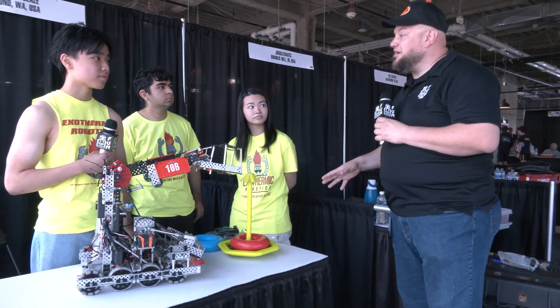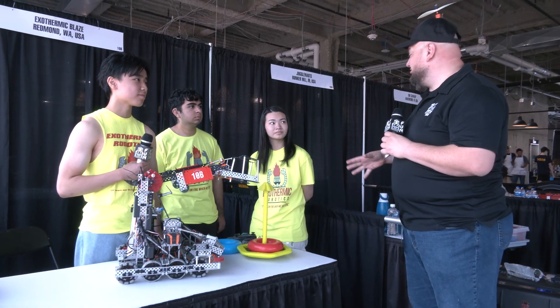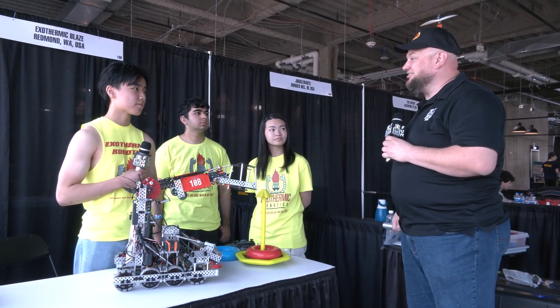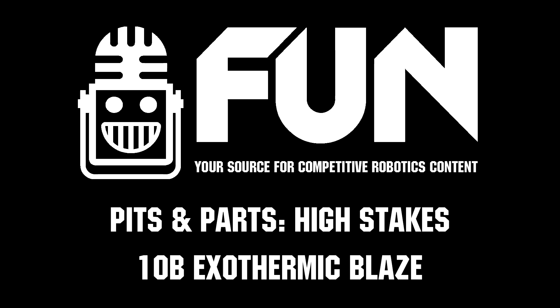Well, excellent — thank you so much for telling us more about your robot. Good luck here at the Minnesota Signature Event. You've got a big season ahead, so we can't wait to see that continual progress and how you adapt to the new meta of high stakes. Thanks for telling us — good luck the rest of the way!